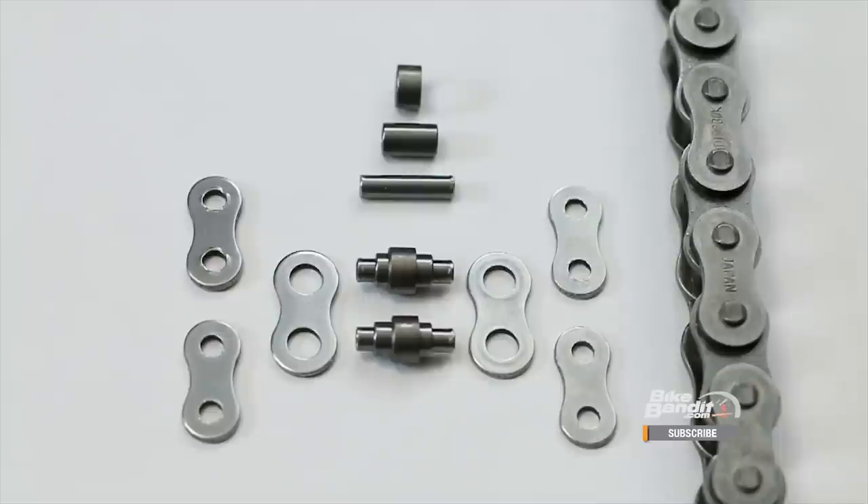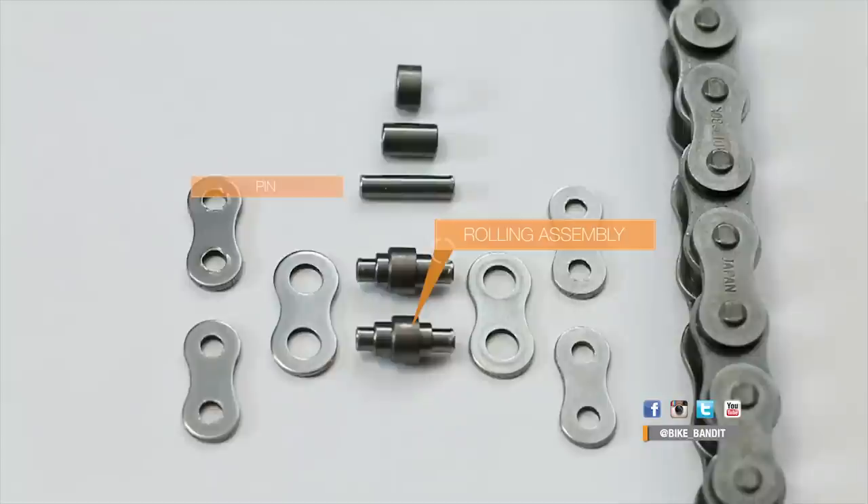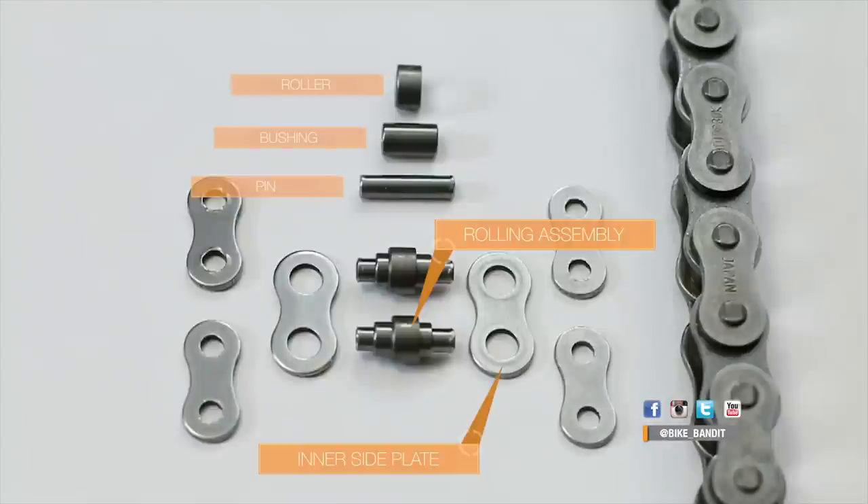First, let's get into a little chain anatomy. What you see here is one link from a standard motorcycle chain from our friends over at RK, completely taken apart. As you can see, the rolling elements consist of a solid pin which spins inside a hollow bushing, and together they fit inside the roller, which is what actually makes contact with the sprockets. All these parts are held together by overlapping inner and outer side plates.